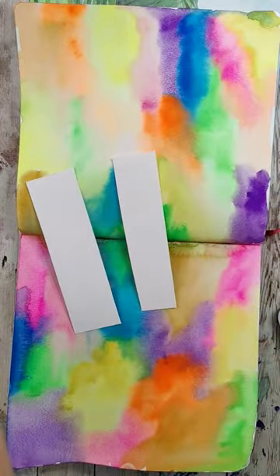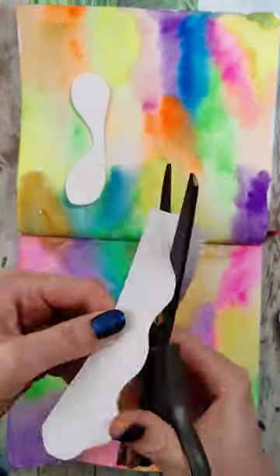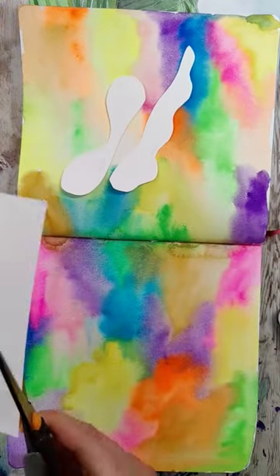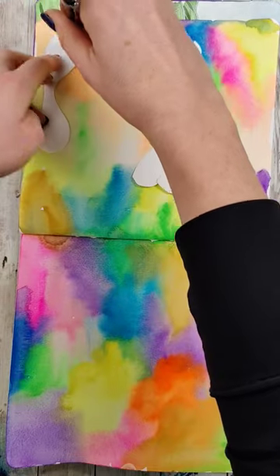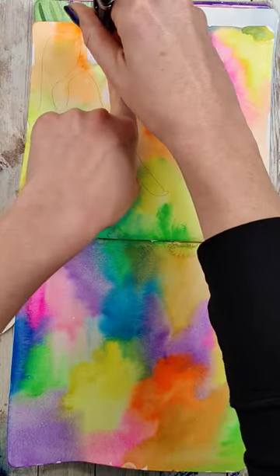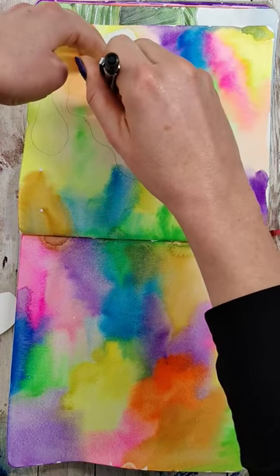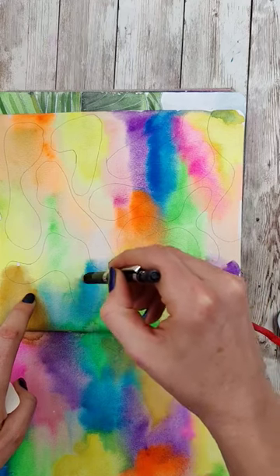Once you've dried that, we're going to start to draw on some shapes. If you'd like a stencil, grab some scrap pieces — I'm just going for blob-esque shapes. If you wanted to do something more real, like stars, moons, or even leaves, this could look really cool with that too. I'm going to place these different blob shapes down and trace around them, kind of fitting them together like a puzzle, leaving some space in between them. To give it a little interest, I'm going to go back in and fill in some gaps with some freehand blob shapes.